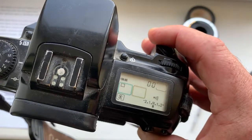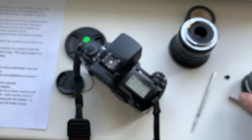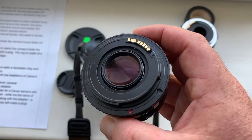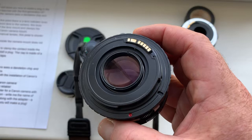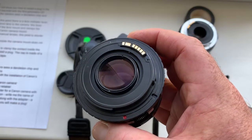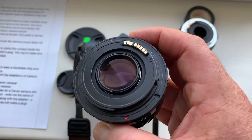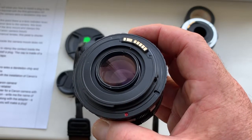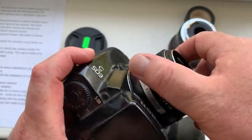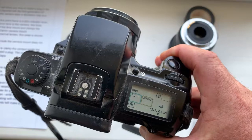This method is very simple and reliable. When you buy from me an adapter, or a lens with an adapter and an original dandelion chip, and your camera has a first generation EF mount, write me the name of your camera and I will send you along with the adapter a small piece of electrical tape so that you can make a plug.